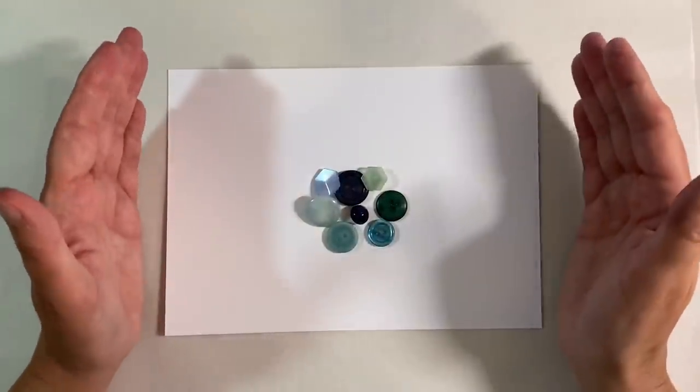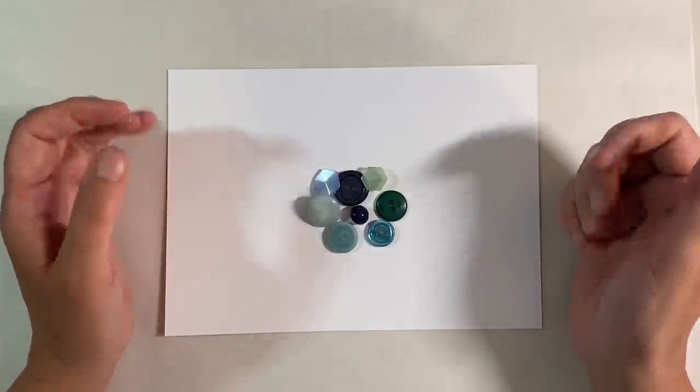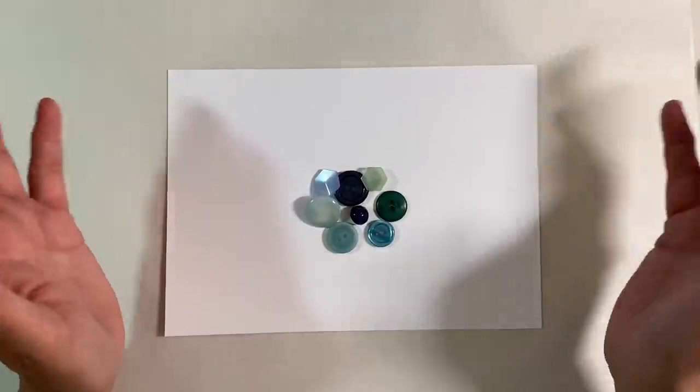Hello everyone, it's week two of the Colour Families prompt in the Facebook group, the Mixed Media Emporium, and the challenge for this week is Tone on Tone.